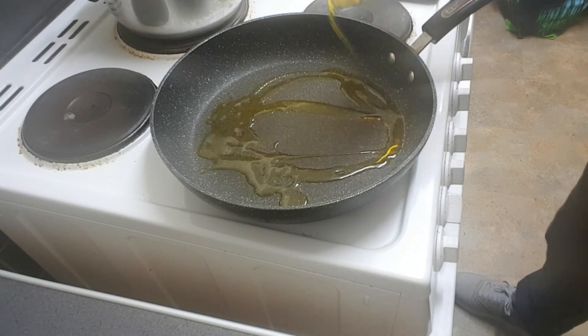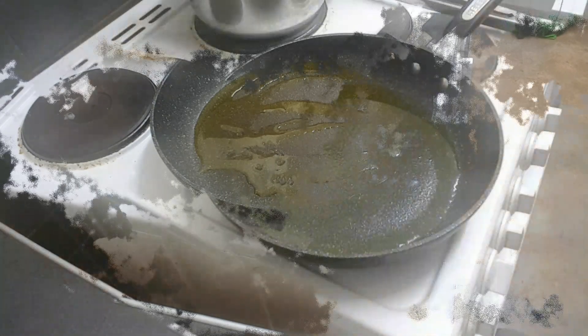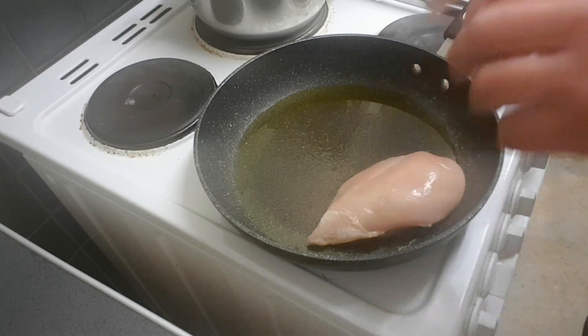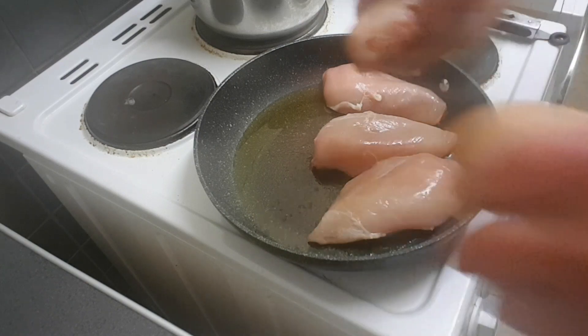Right, red hot frying pan, a bit of rapeseed oil — or in America, as it's known there, canola oil. All we need to do is sear both sides of this chicken. I've got five pieces here, that's enough for us all.